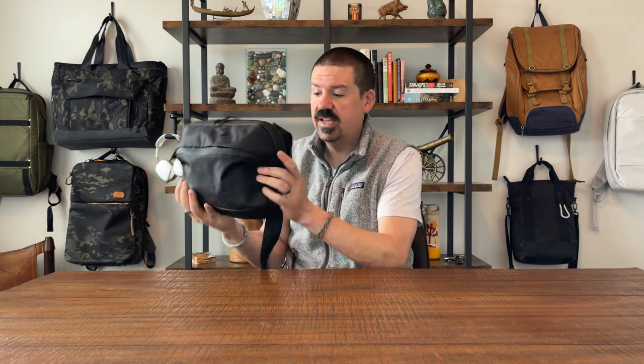I want to do a walkthrough of the entire bag with you, and then two things that I love, two things that I don't love so much, and should you buy this bag? Alright, let's jump right in. This is the Day Sling 2.